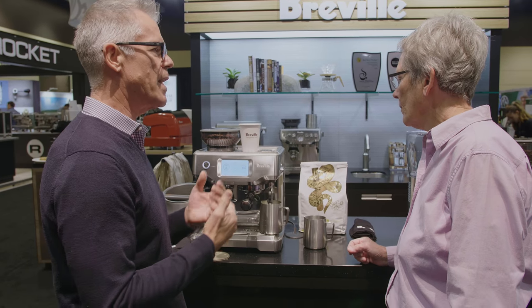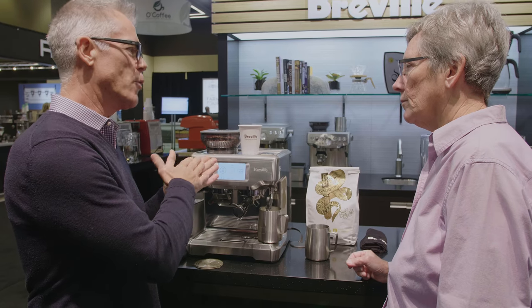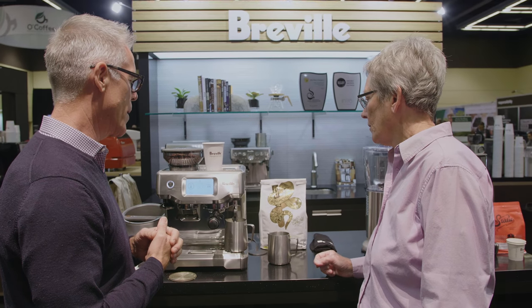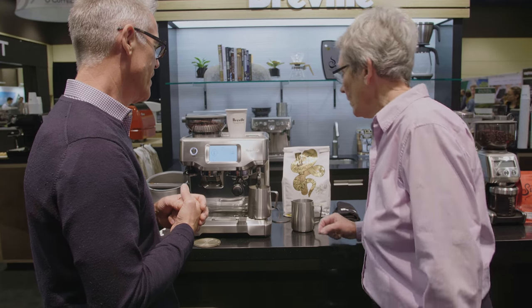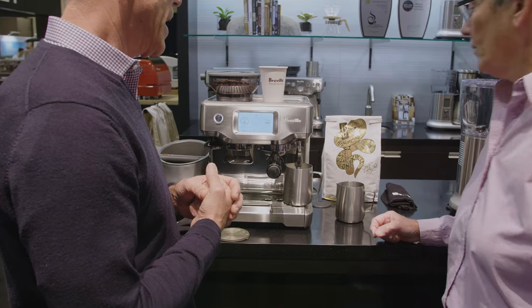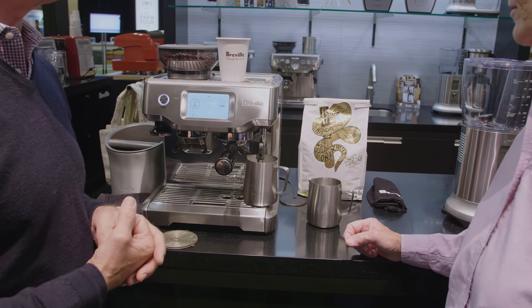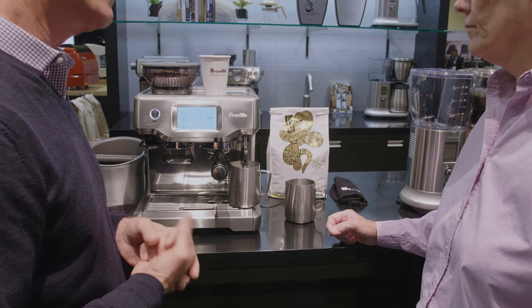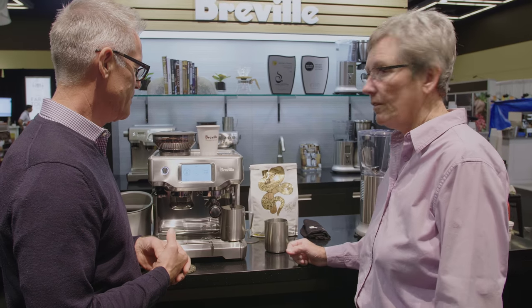As steam rushes past the venturi valve, air is drawn into the steam line, and a pump assists that to give variability. There are eight texture settings, and the variation of the pump allows us to change the texture. It produces silky, really fine microfoam as good as a professional barista would produce on a commercial machine. At 150 degrees it shuts itself off — it's done.